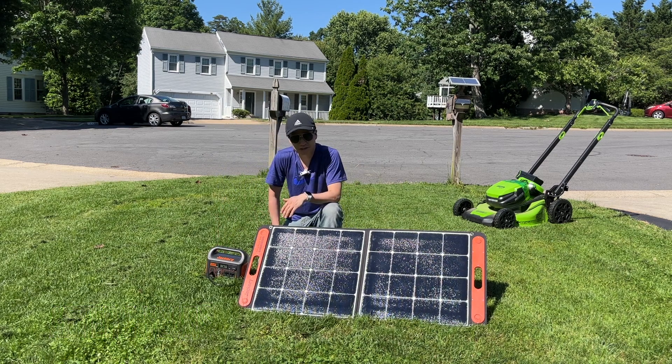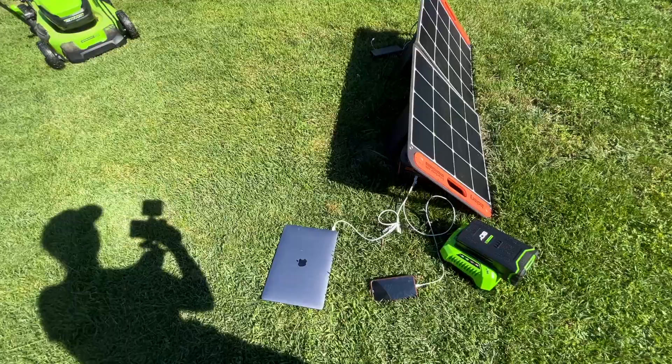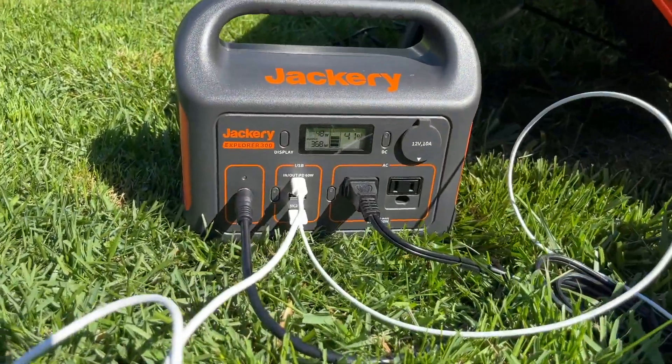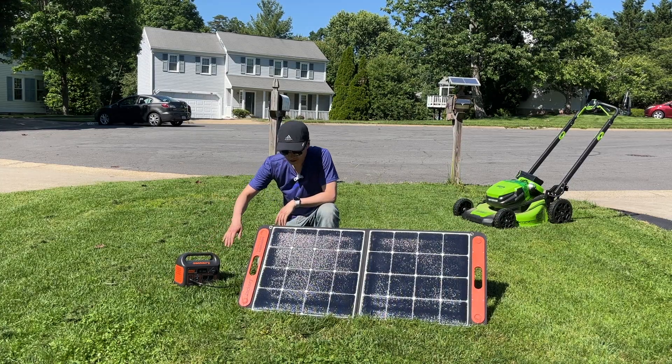I have been using this Jackery E300 with the 100-watt solar panel for about two years now. Its portability and reliability are top-notch. Let me give you a few more details and show you its power output.